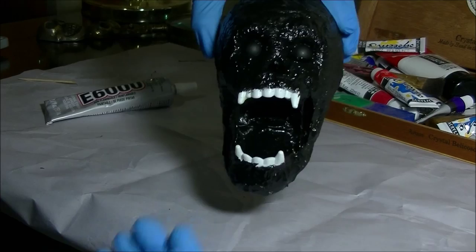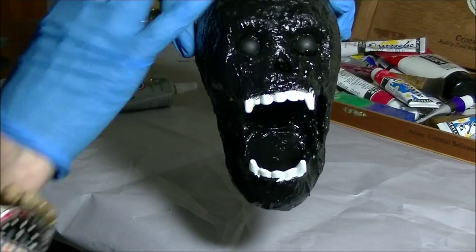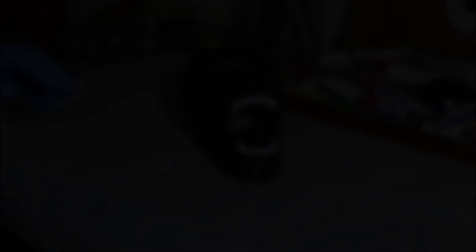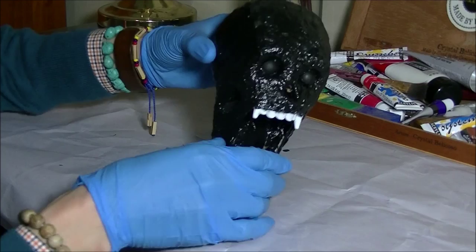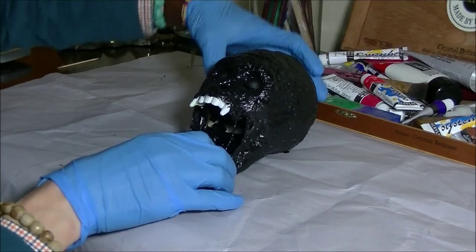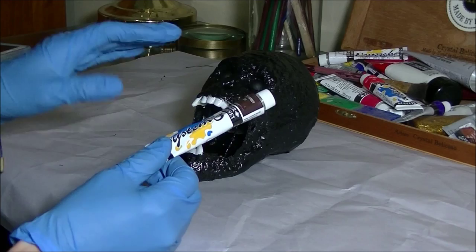Now we let that dry so the glue sets, then we'll finish the rest of the skull with different layers of color and dry brushing. The eyes are now dry. We're gonna start coating the skull with burnt umber. All the materials are on my website at Monstertutorials.com — for this specific project it's Monstertutorials.com/Skull1.